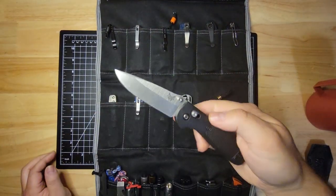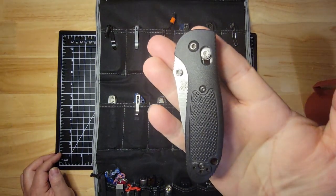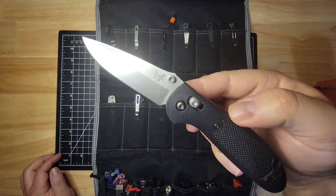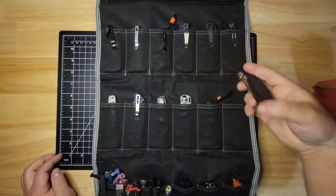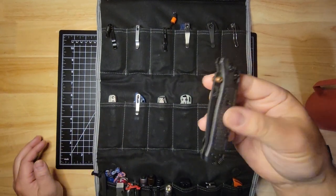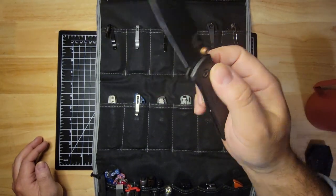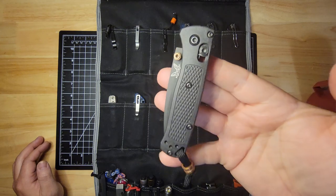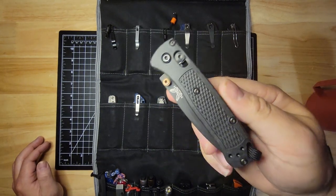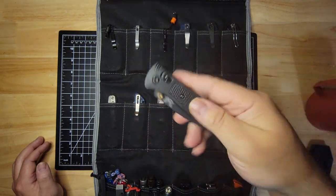This is my other yard work, work around the house knife — this is my Benchmade Mini Grip. And this is another nice, easy, lightweight carry. I love this knife — this is the Benchmade Mini Bugout. It's just a perfect little EDC, especially if I'm just wearing gym shorts and around the house. I dressed it up a little bit and made it my own.